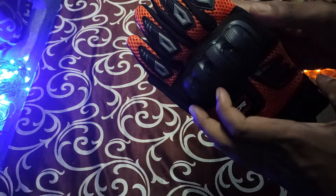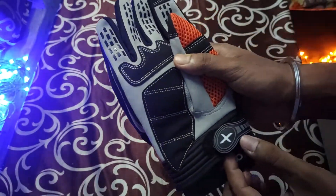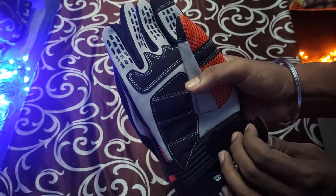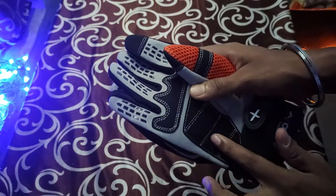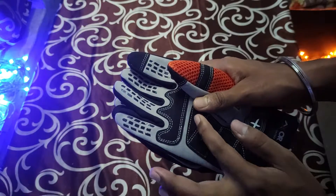On the other side, there is a Velcro for tightening to your wrists. There are no palm sliders here, and it would have been good if the company had given some kind of palm sliders.